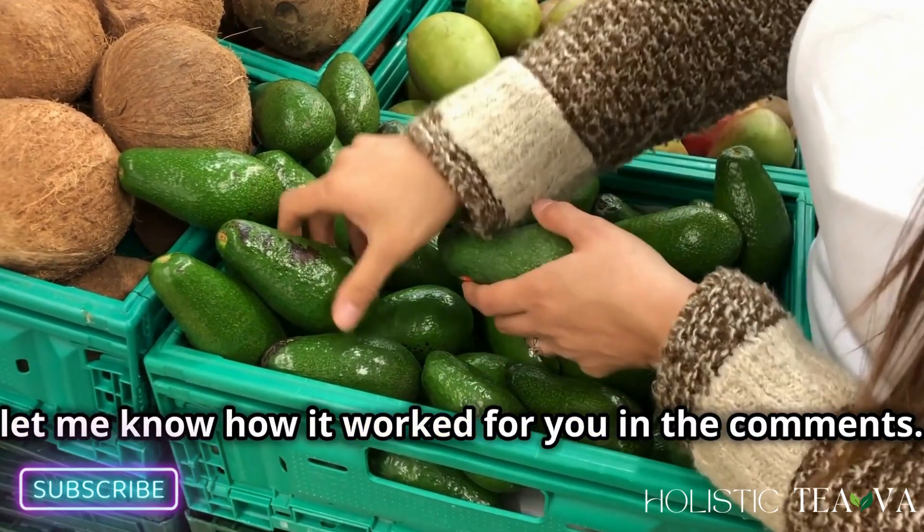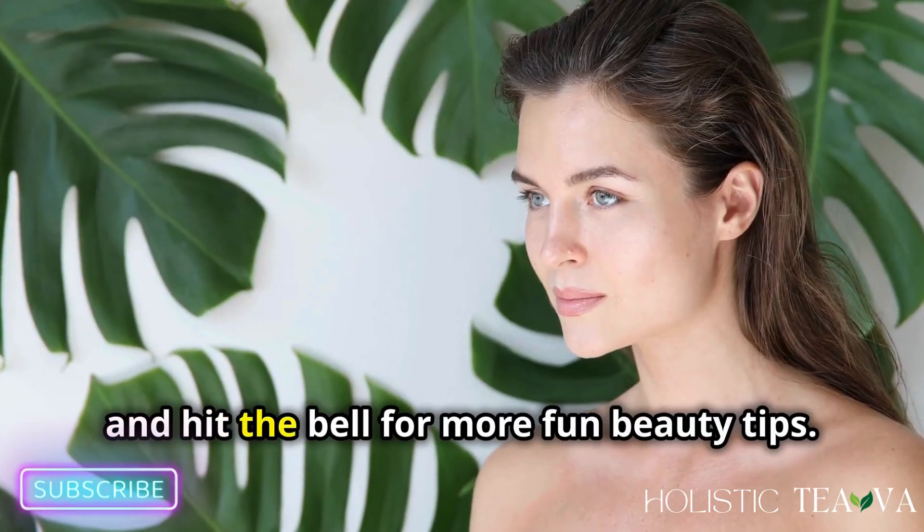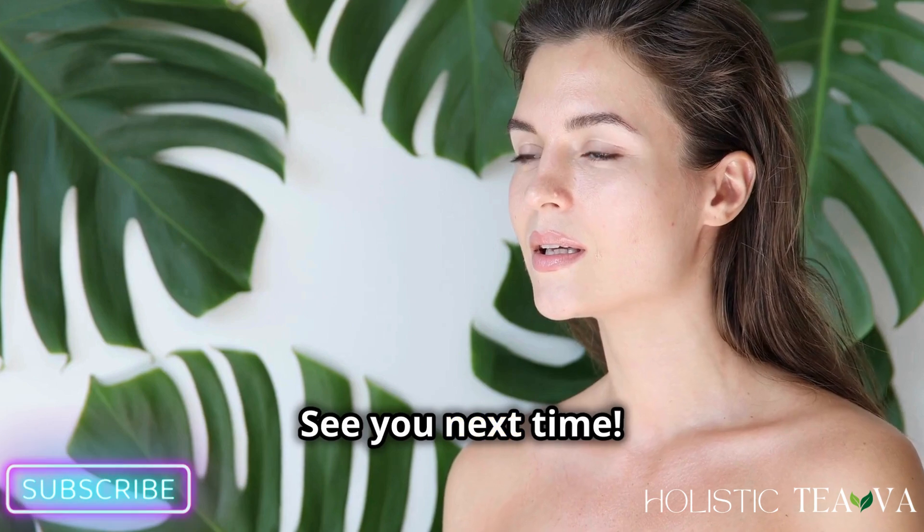I hope you love making this DIY face mask with me! If you try it out, let me know how it worked for you in the comments. Don't forget to give this video a thumbs up, subscribe to our channel, and hit the bell for more fun beauty tips. See you next time!